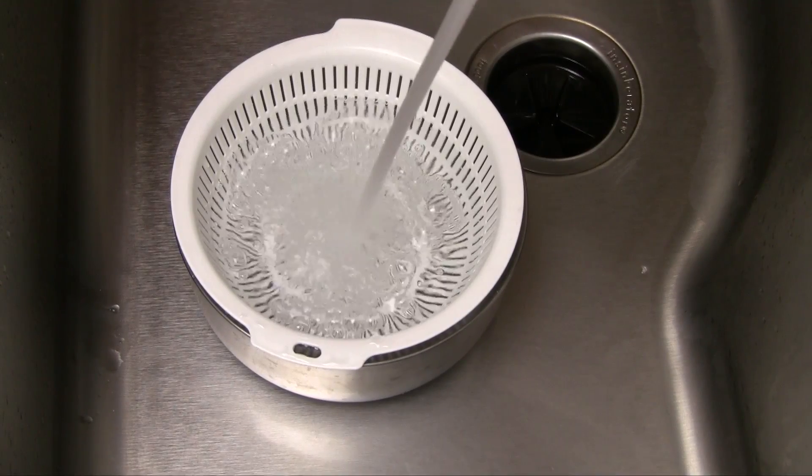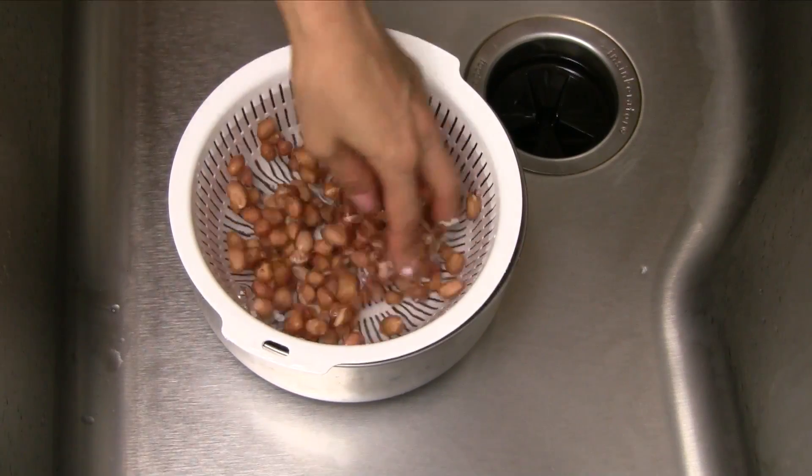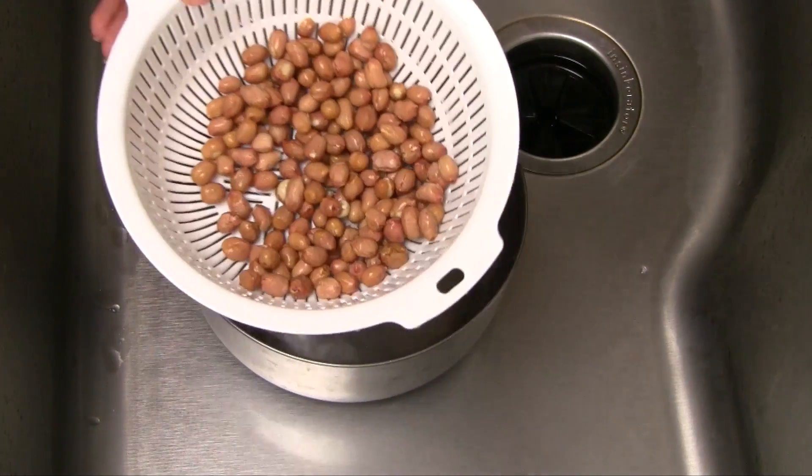Let's start by washing the raw shelled peanuts. Transfer into a bowl of cold water. Gently swirl in the water for about 30 seconds. Remove any skin that's floating around and then drain well.